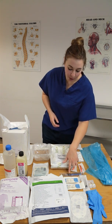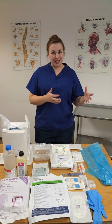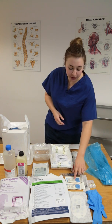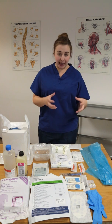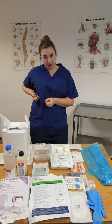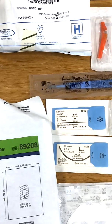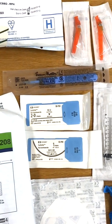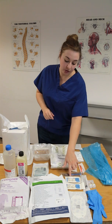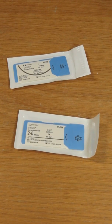You'll need a scalpel — a size 11 is ideal; something like a size 23 is probably going to be too small. The same applies to your sutures: you want a large suture because it's holding a big drain into somebody's body. A size 1-0 or 2-0 non-absorbable suture is what you're looking for. Importantly, you want a suture with a straight needle, not a curved one.